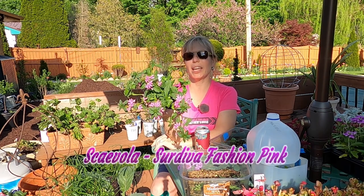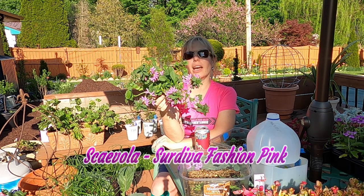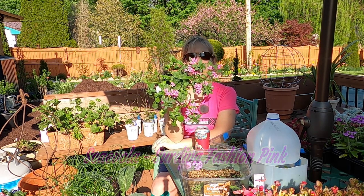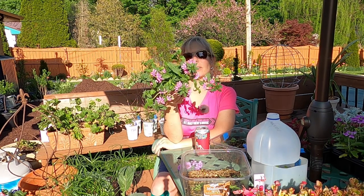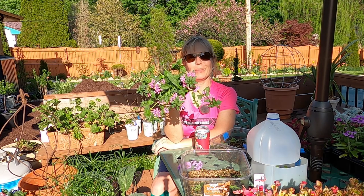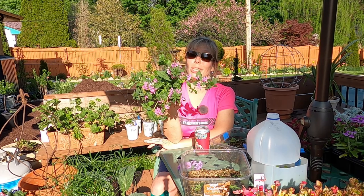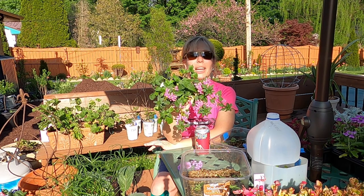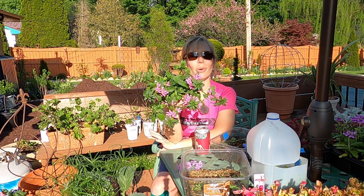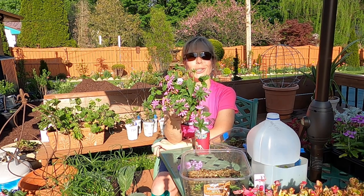Finally, for a little more of a spiller, I have this Scaevola — the Cerdiva Fashion Pink. Again, full sun. I tried a different type of Scaevola last year and wasn't sure if I'd like them because in pictures they looked a bit messy, but they actually looked really great. They have a very horizontal habit and they fill and spill very well, so I'm definitely looking forward to seeing how this one performs this year.